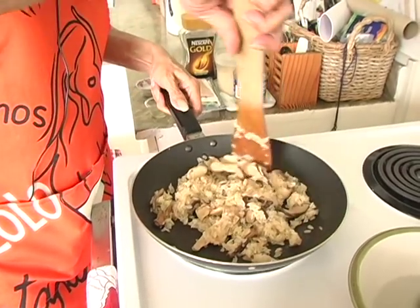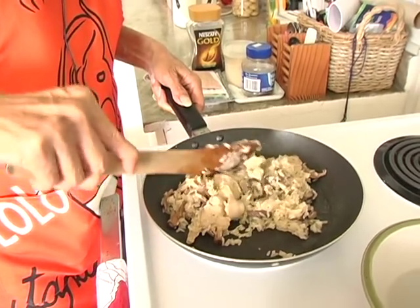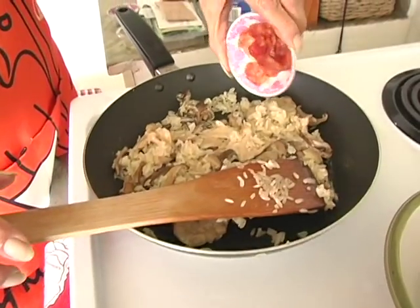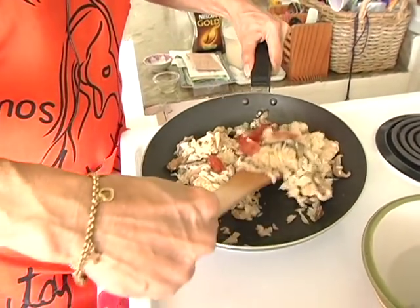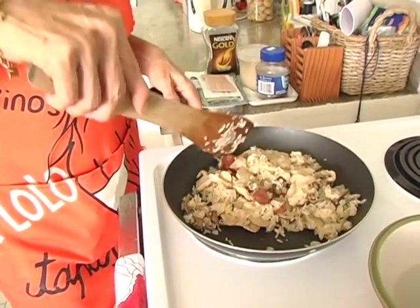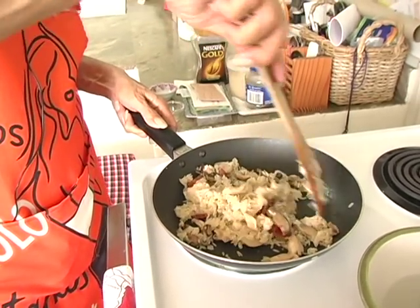As the rice and chicken are starting to cook, add the Chinese sausage and stir through. Chinese sausage is a little bit sweet, so as you fry it, the flavour of the sausage will go into the rice.